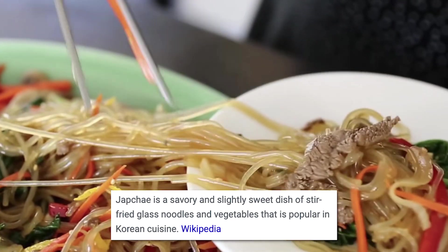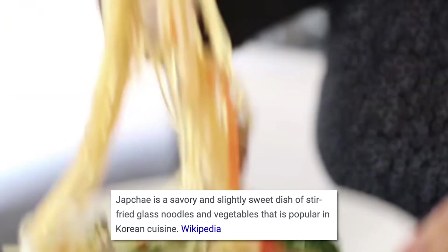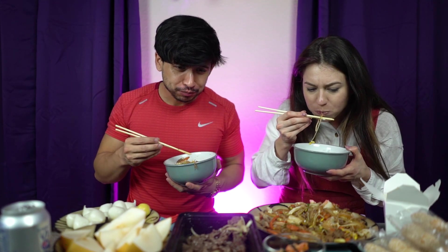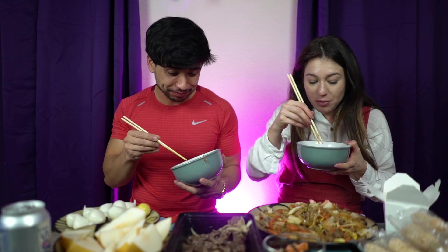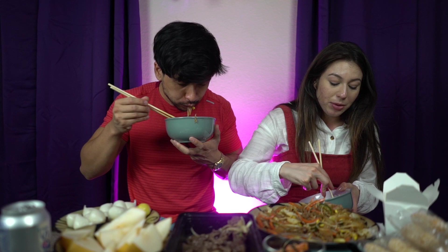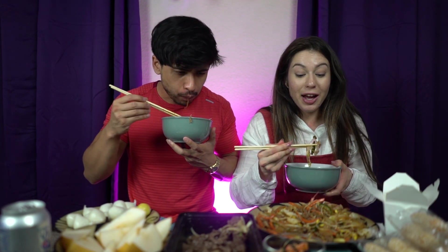We learned that japchae is often cooked on Chuseok and other special occasions in Korea. Japchae is a stir-fry of vegetables and glass noodles made from sweet potato starch. Last Chuseok was our very first time ever trying japchae, and it might be one of our favorite noodle types. Next time we go to a Korean restaurant, this might be the dish we order.